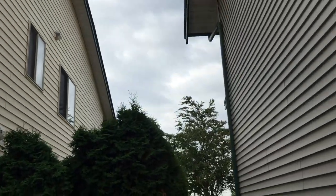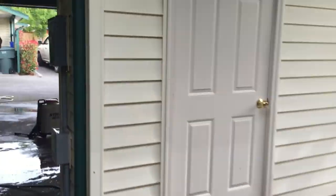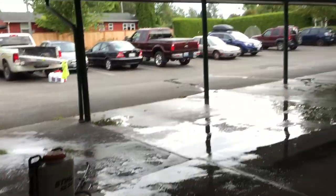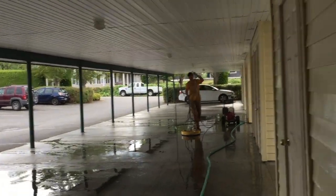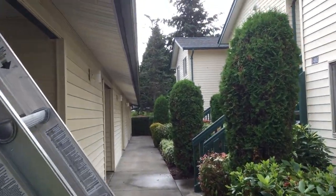Today we're in Blaine and we're going to be pressure washing a big apartment complex. There's about four or five buildings, 26 units. We're also pressure washing all the carports. We'll clean out all of the sidewalks, stairways, all of that — pressure washing using 30-second cleaner on all the siding.